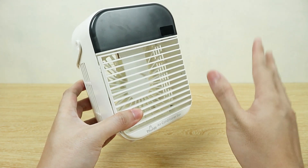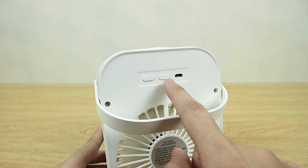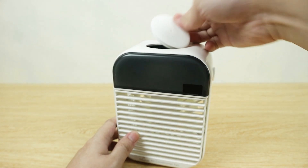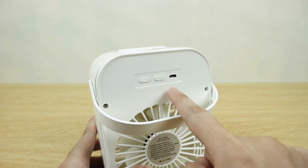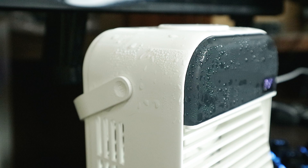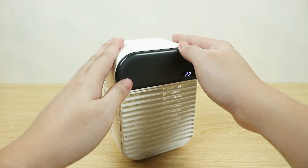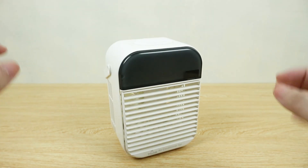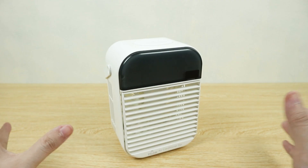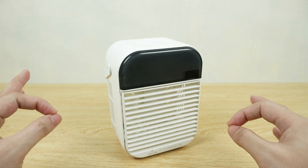So we have the on button and three fan speeds, and this other button is apparently for the spray or mist function. It has a water tank at the top which you fill with water and ice — 200 ml capacity. Once you fill the top with ice and water, turn on the fan and the mist function, it should spray some ice-cold water mist at you. But honestly, there's no significant difference between using this with the mist function — even with ice-cold water — and using it without. The additional coolness the mist function adds is just barely noticeable, and I was literally one foot away from it.